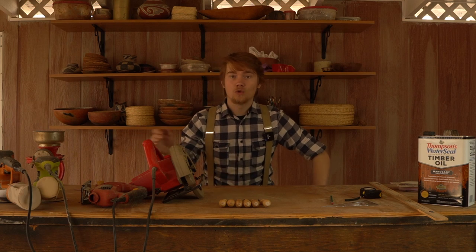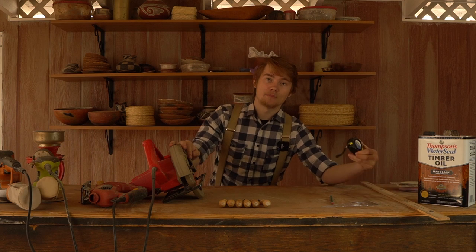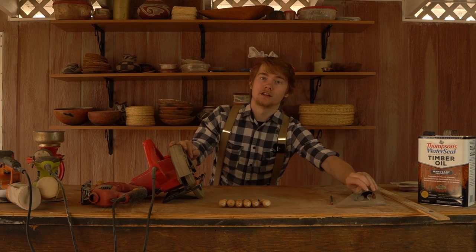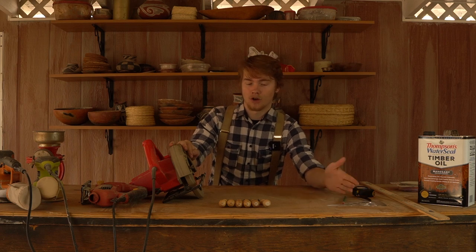I have here all the tools that I'll be using today. I have my measurement tools: a yardstick, a tape measure, a square for getting right angles, and my pencil to mark my measurements on the wood.